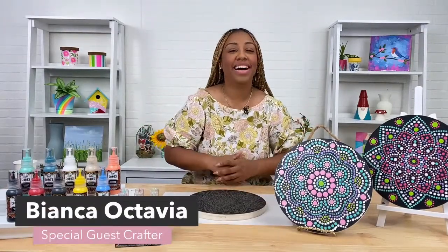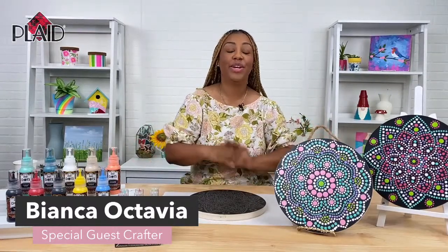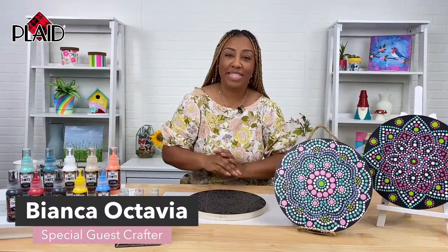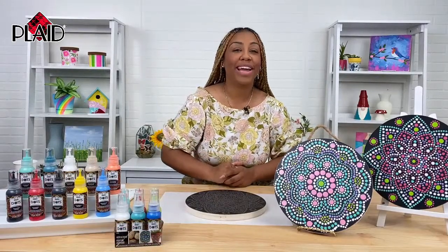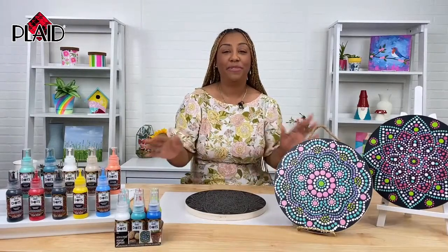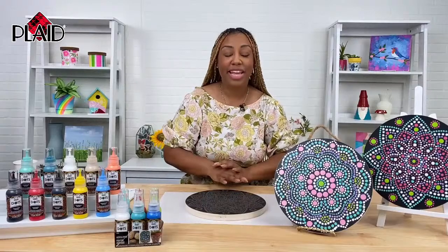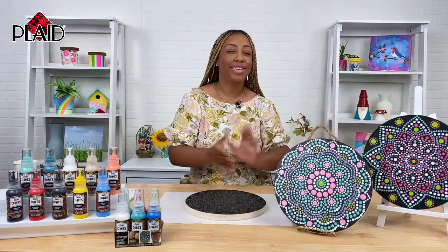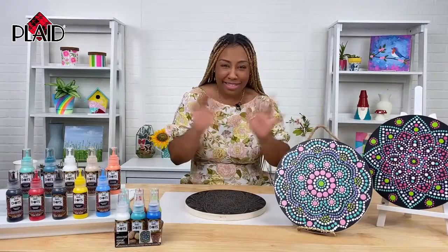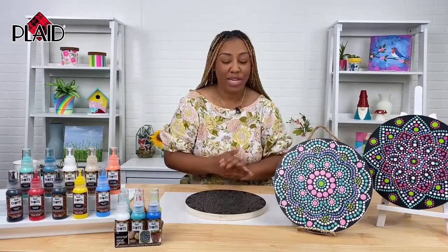Hey guys, I am Bianca Octavia and I am here with Plaid today to show you how to use their new Folk Art Dots paint and their wooden mandala surfaces. We will jump right into this project. I did this at home already and had a lot of fun. This was actually very therapeutic and relaxing. It's something you do not have to think about — you really don't need any type of skill or expert level crafting.